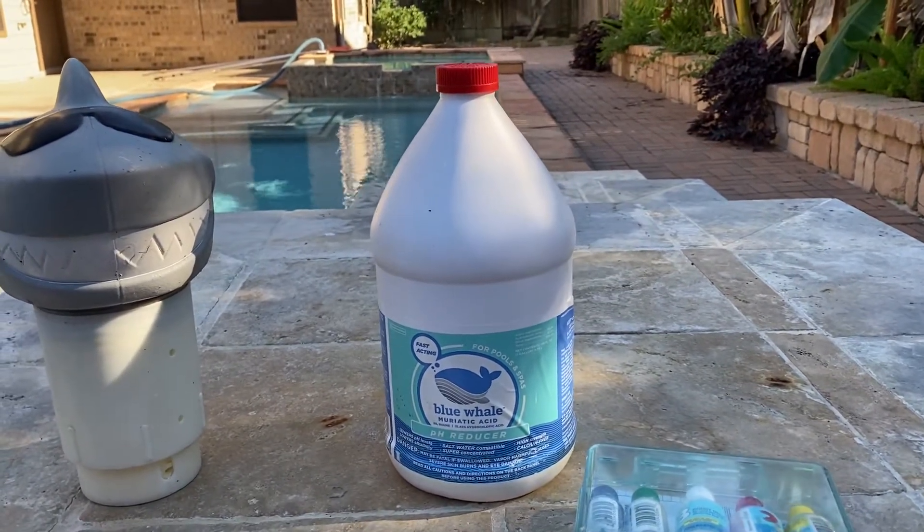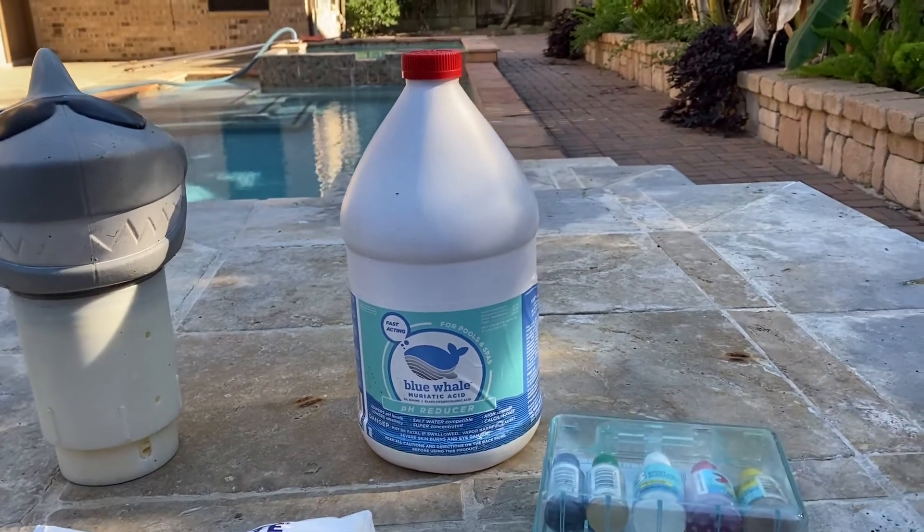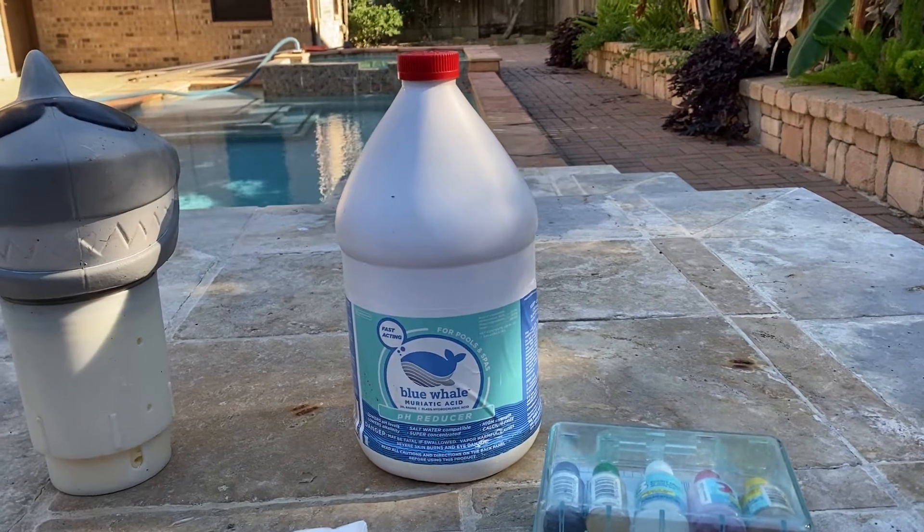You'll go through different types — it doesn't matter. Muriatic acid is muriatic acid, and it's nasty stuff. You do not want to breathe the vapors from this stuff.